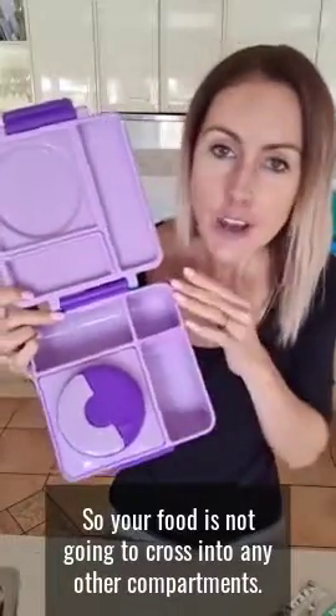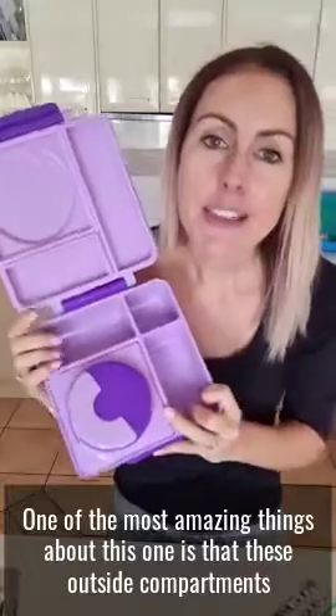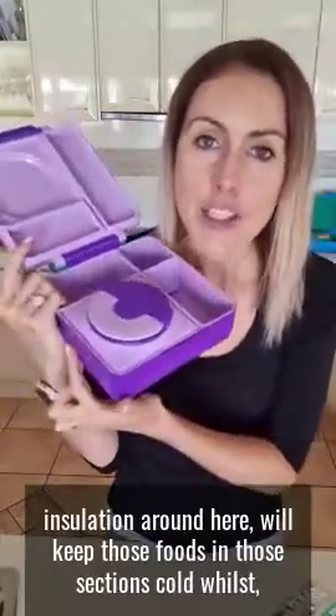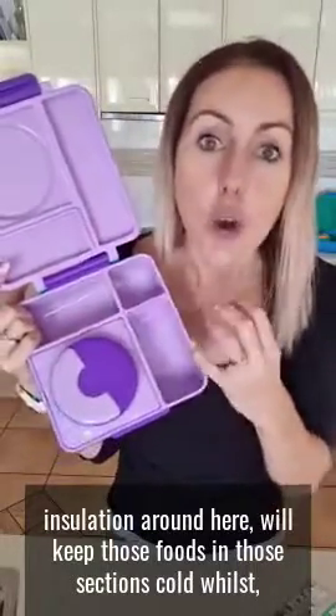These sections are both leak-proof and airtight so your food is not going to cross into any other compartments. One of the most amazing things about this one is that these outside compartments are very good at keeping the food on the outside cold, so you can pack things like yogurt and fruit and know that the double wall insulation will keep those foods cold.